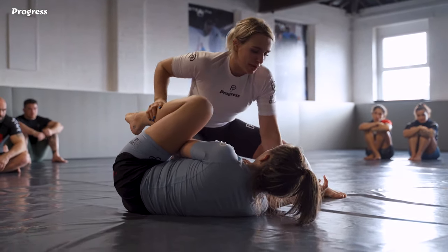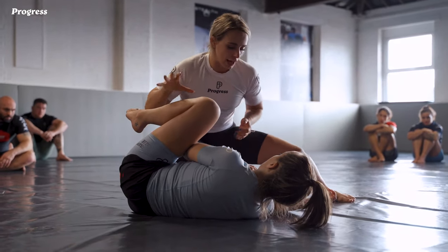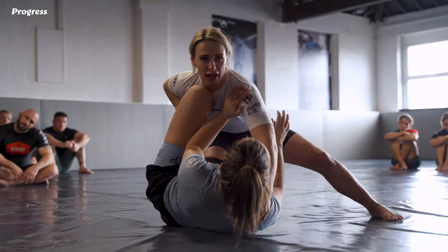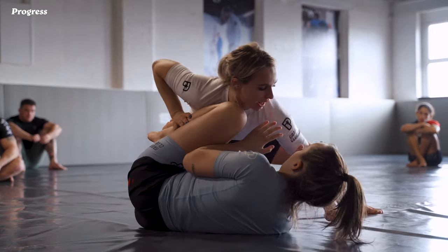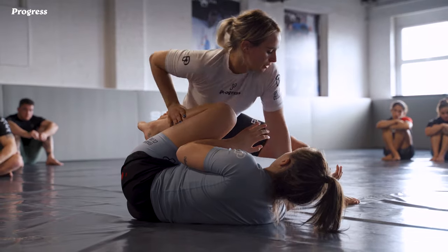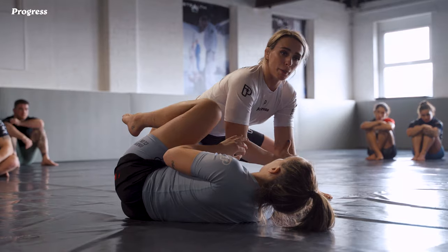The reason for pinning this wrist is that now she can't really extend her body too far away from me. If I'm here and I don't have that control, she can arch away and it's really difficult to get any sort of control of her head. So I swivel my hand to the inside and use my C-grip to staple her hand to the mat, and I can put a lot of pressure through with a locked-out arm.